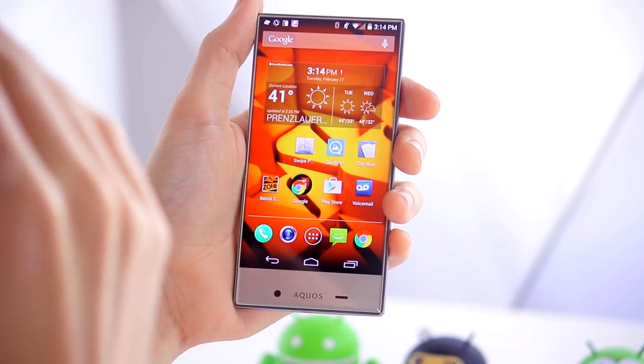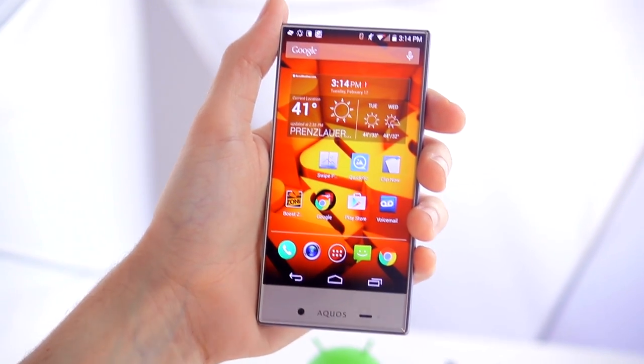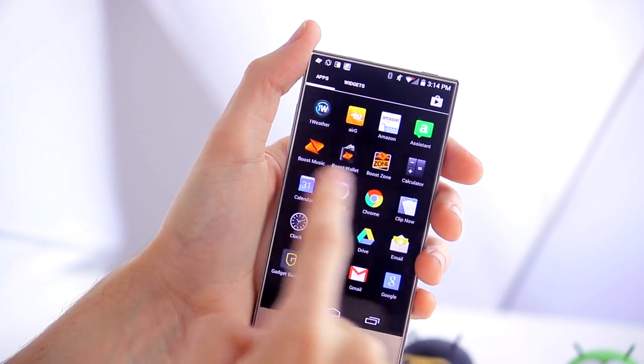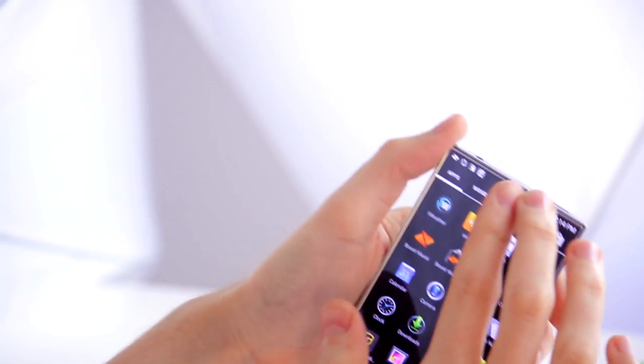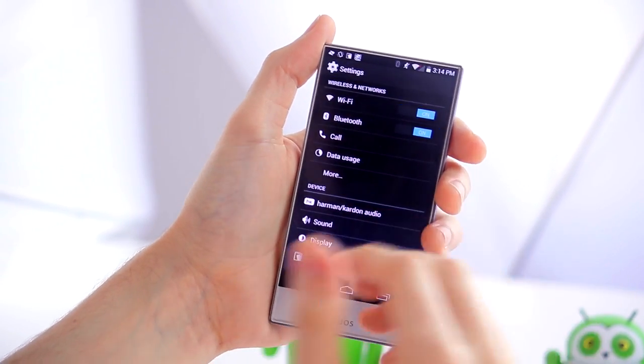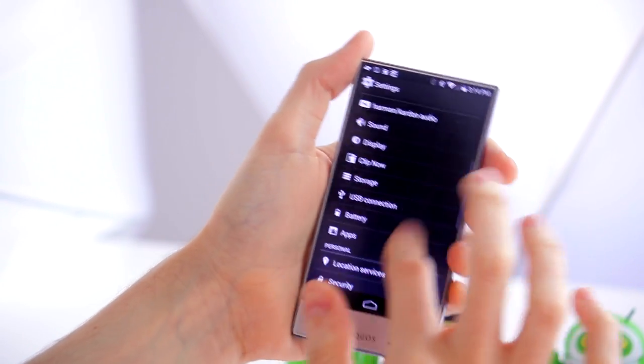However, it's stock Android with relatively little bloat — the Boost Mobile apps that have been included can be uninstalled. There have also been some pretty cool gestures implemented into the device, which I'm going to quickly show you now.